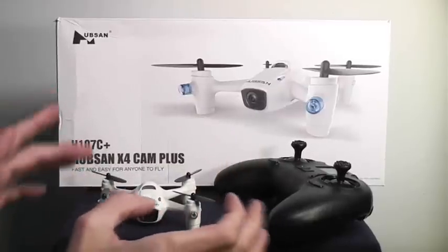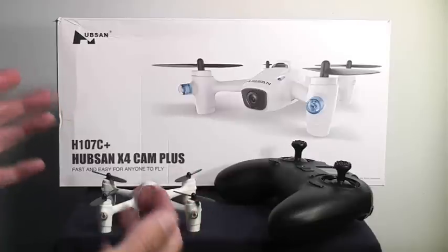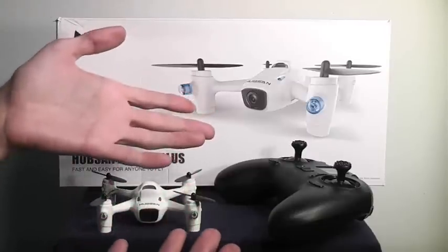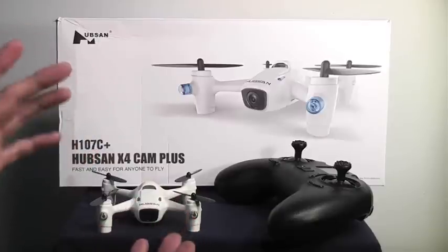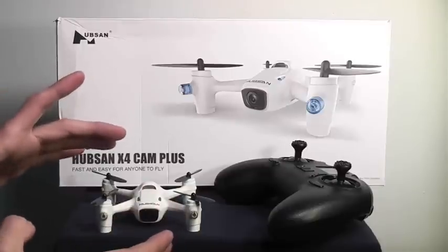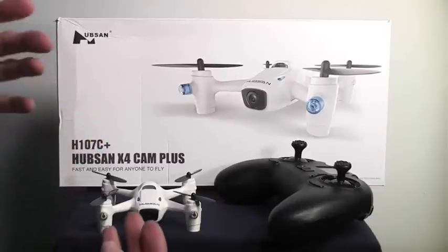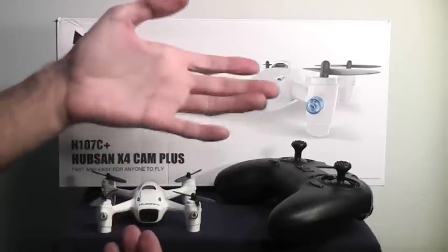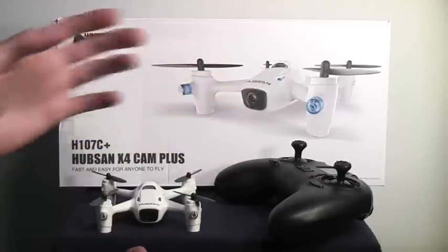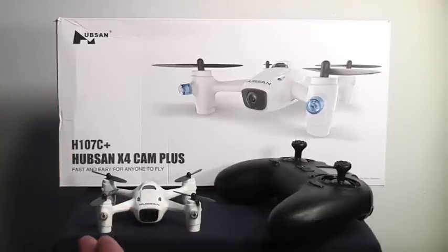It would be really nice if you could turn the altitude hold system on and off. The camera is absolutely beautiful and the altitude hold system actually does work — it's a very innovative feature for an aircraft this size. Usually when I fly aircraft this size, I like the ability to raise and lower my altitude really quickly, so it would also be really nice if you could just turn the feature on and off with the transmitter. But this is definitely a beautiful aircraft, beautiful video, very innovative. Definitely check it out if you have a chance. Don't forget to subscribe and stay tuned for more.